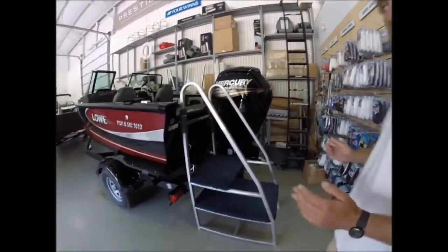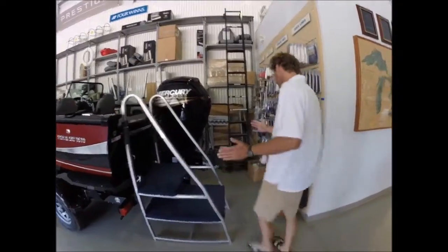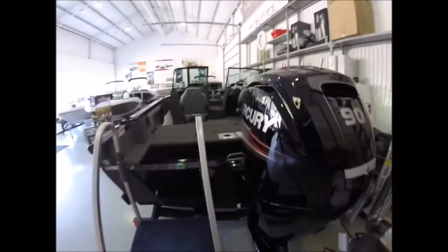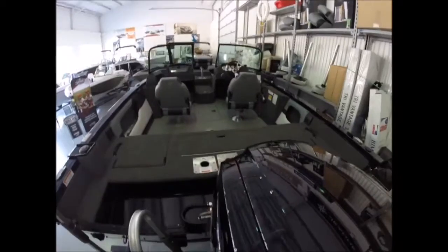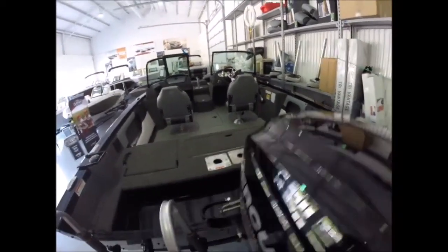We wish they'd call it a 17 because most of our competitors aren't quite 17. But the main thing is this is a 96-inch beam boat. For a 17-foot boat, it is as wide as a 22-foot boat. Look at that — it's ever wide. I'm running a GoPro here and I can hardly get it all in the camera.